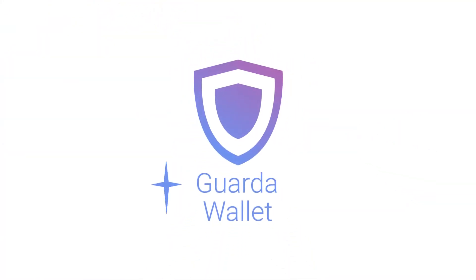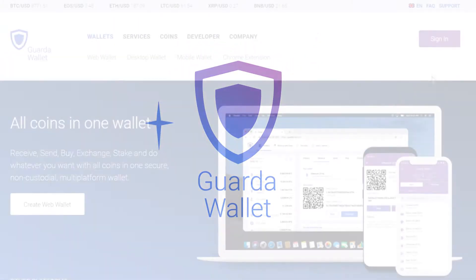Hey, it's Garda and today we'll show you how to buy cryptocurrency within our wallet on the example of Tron, also known as TRX.